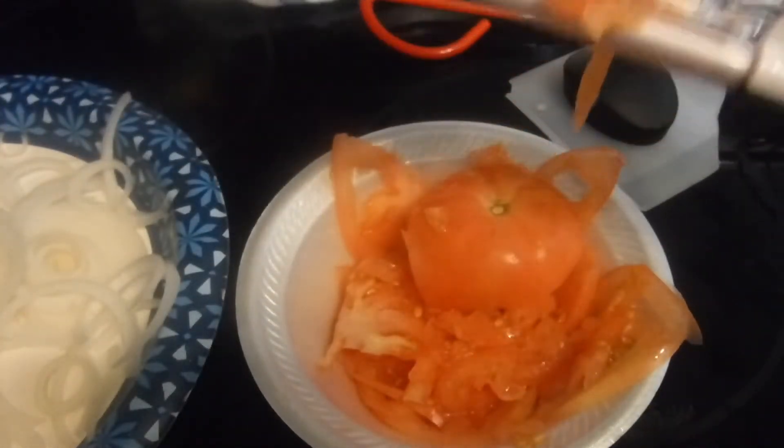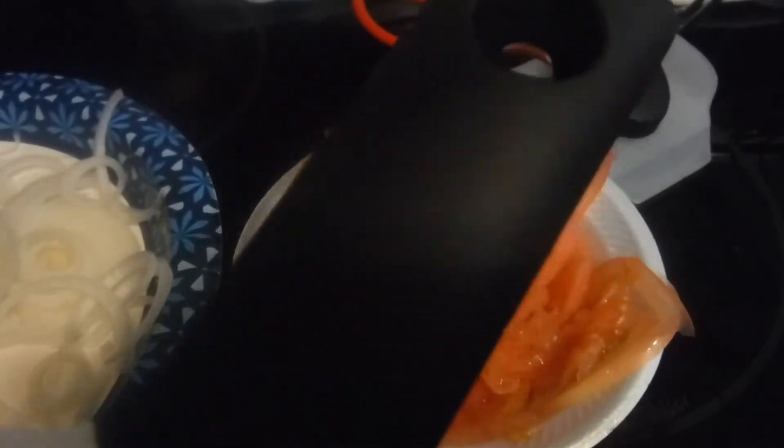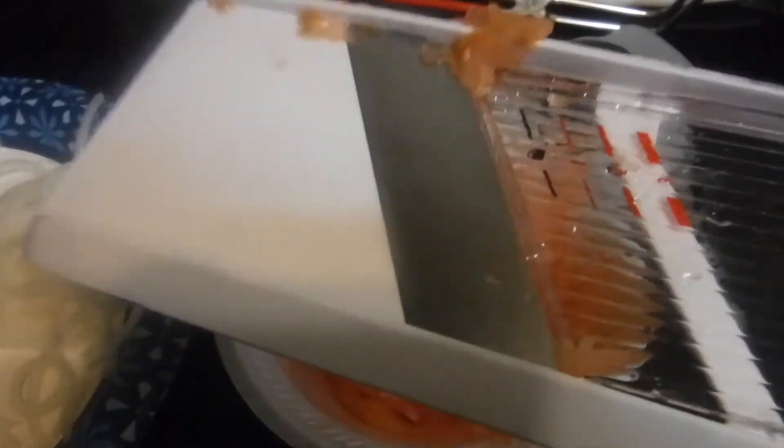I just wanted to share this gadget. It's handheld and it's by OXO, I think. I got it on sale — they go for $25.99 but I did not pay that much. It's a handheld mandolin and it's very convenient.